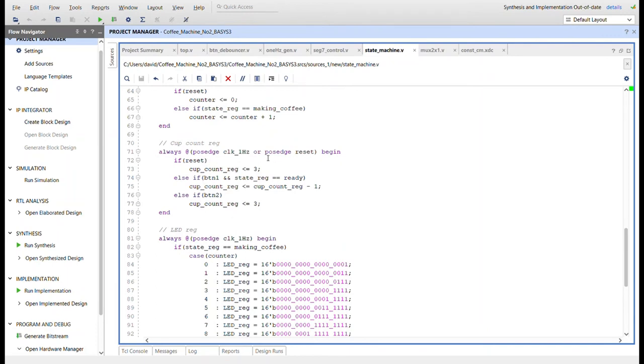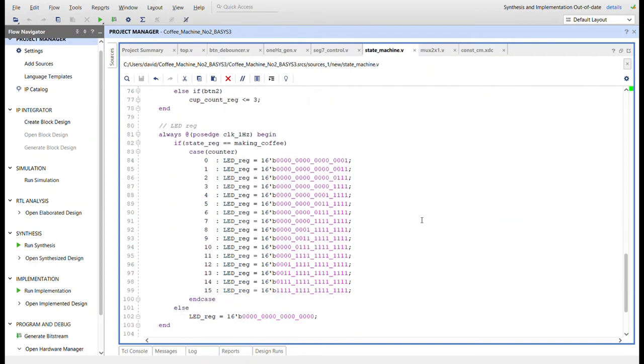Here's the cup_count_reg: every time button L is pressed and we're in the ready state, the cup count decrements. On reset it's initialized to three cups. After making three cups of coffee we'll be out, and button R resets it back to three. The LED_reg controls the LEDs that count up — as it goes from 0 to 15, one LED pops on each second to simulate the coffee cup filling up.